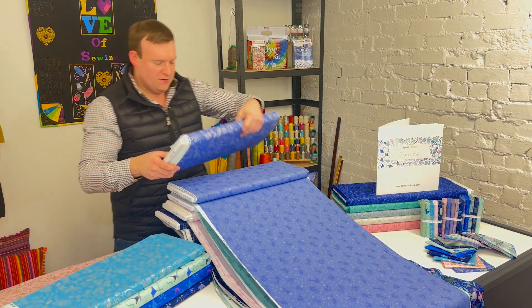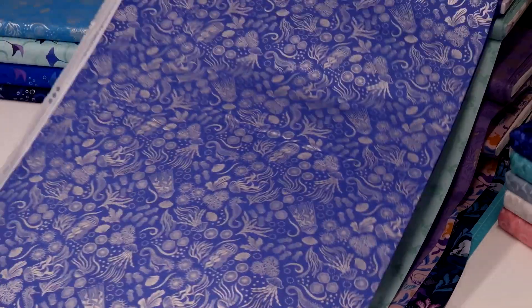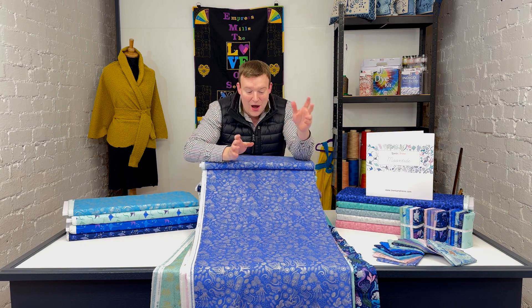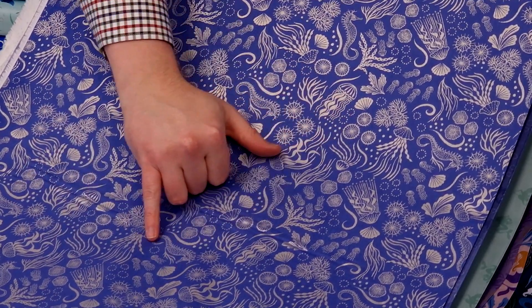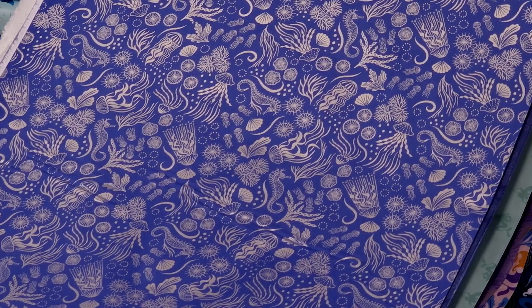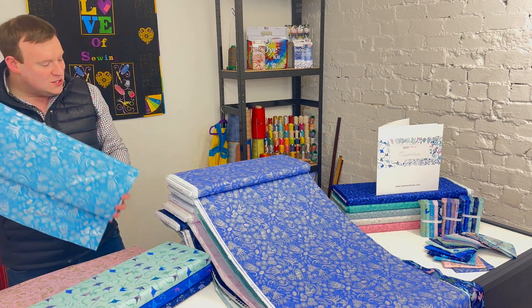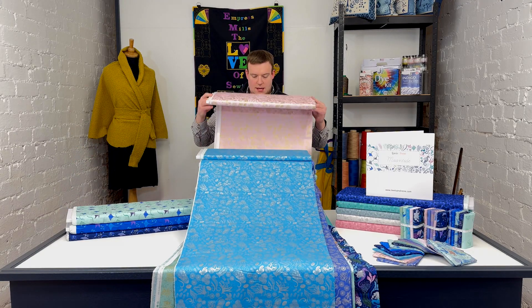This is a particular favourite of Mum's — she's always picked this out since we first saw the original computer images of the collection. It is absolutely jam-packed full of detail, and on this one they haven't been sparing at all with the metallic — each element of the design is picked out purely in metallic, and it's absolutely gorgeous, really bringing that sparkly magic to life. It comes in blue, a slightly stronger aquamarine heading towards turquoise, and with beautiful silver on the design.